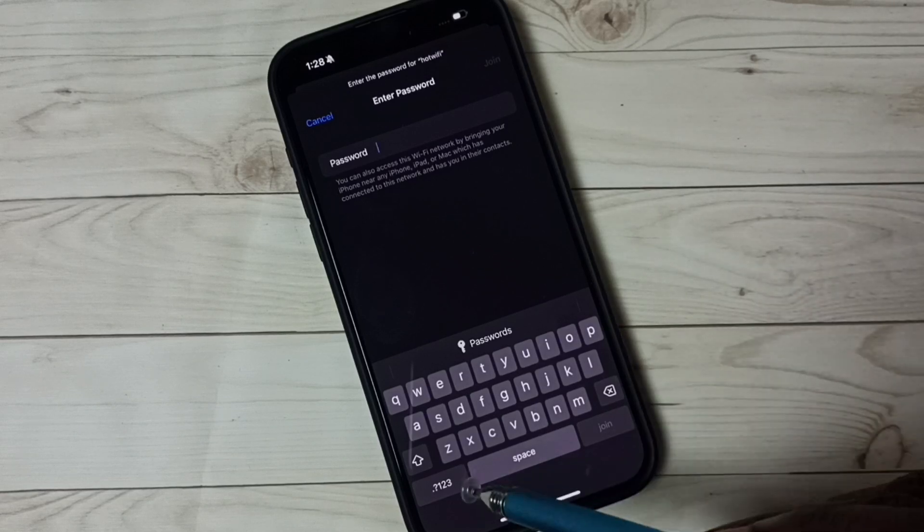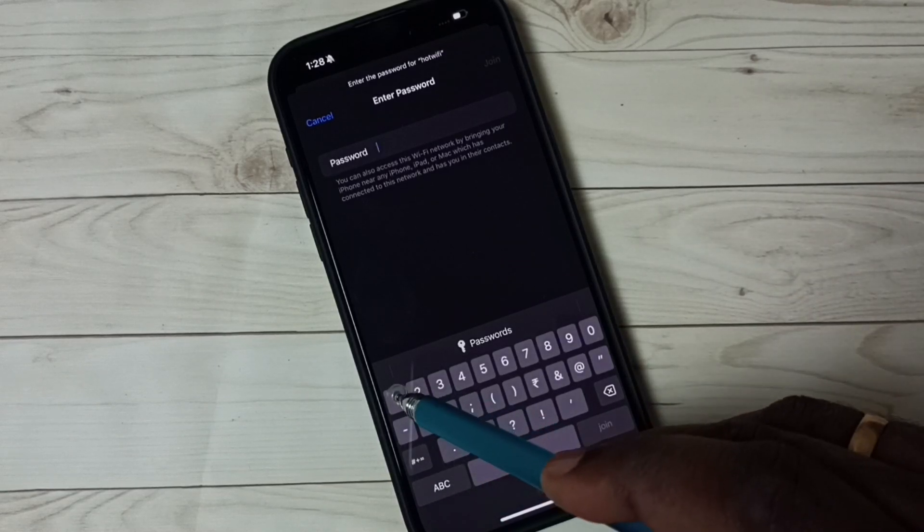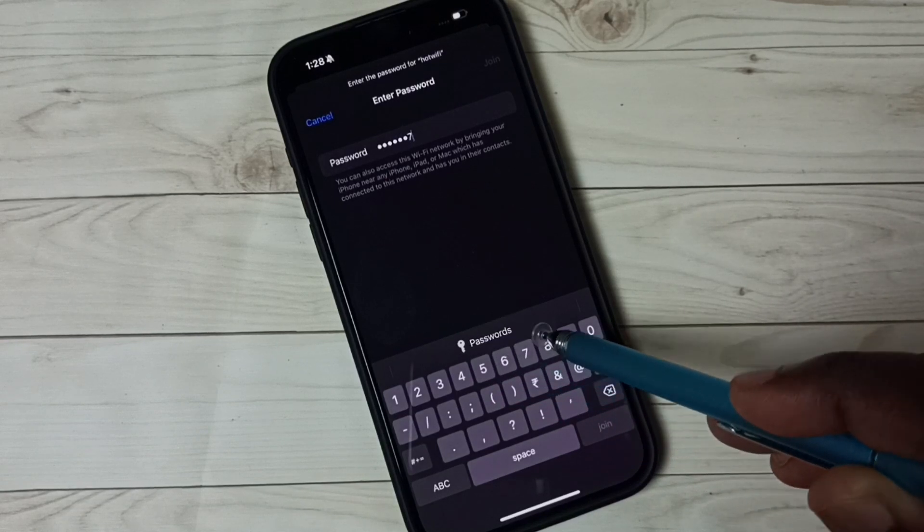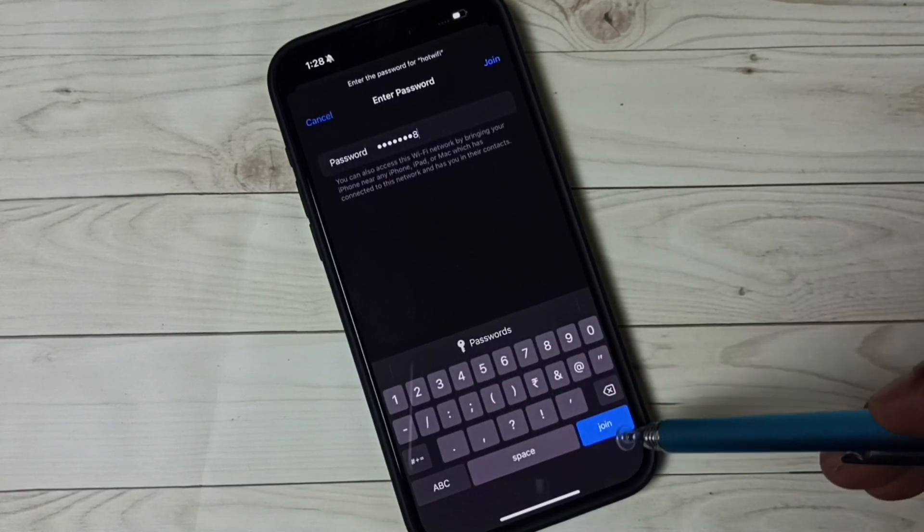Now it's asking for the password. Here we need to enter the password. Then tap on Join.